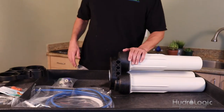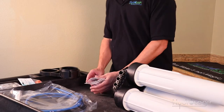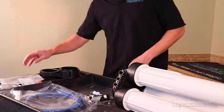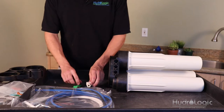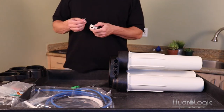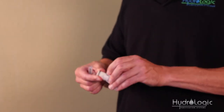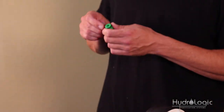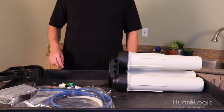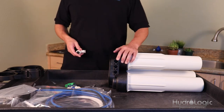The next thing you want to do is install the elbows in the ports. The elbows are in the fitting bag, and you'll notice they also have O-rings on them — those need lube as well. Take the silicone lube that comes in that bag and lube up each of these O-rings. Once you've applied lube to all the O-rings on the elbows, it's time to install them in your manifold.